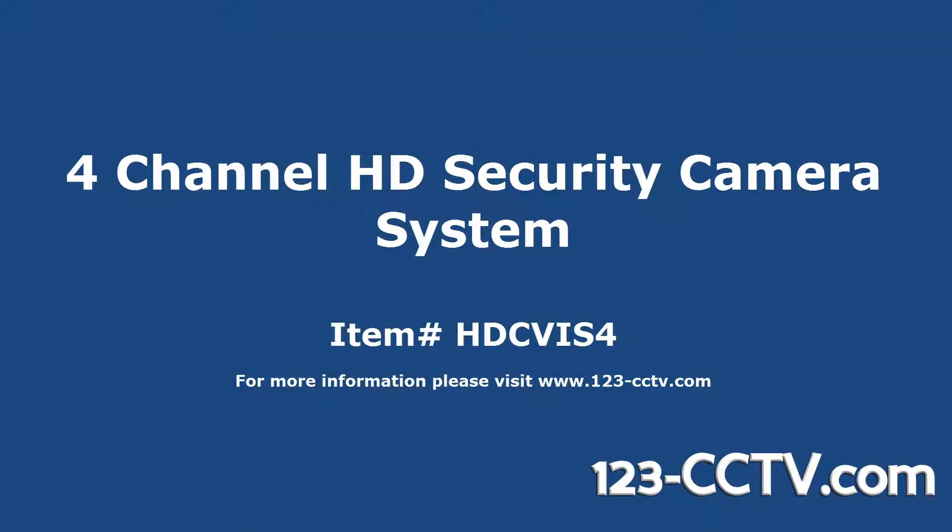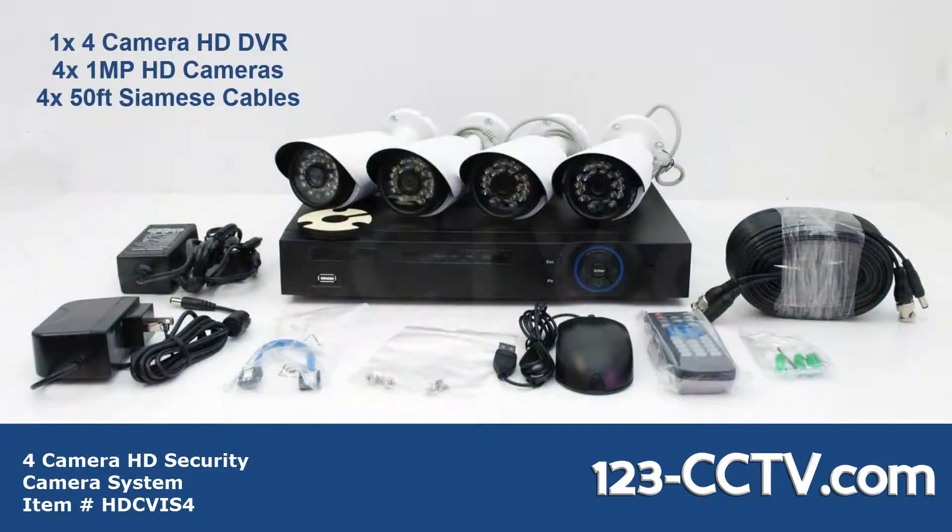In this video we will go over our 4 camera HD security camera system. This system comes with one 4 channel HD DVR, 4 1 megapixel HD cameras, and 4 50 foot Siamese cables.